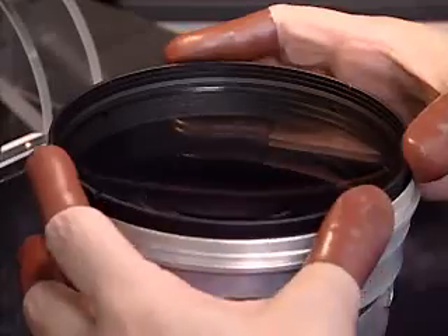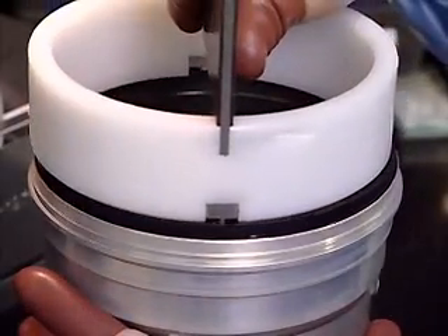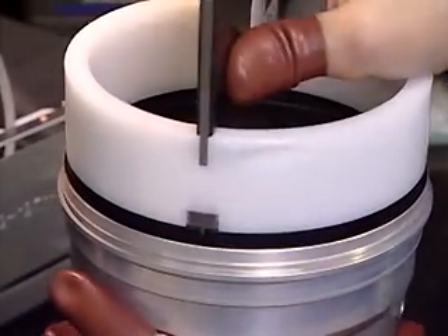After each lens has been placed in its respective position within the sub-barrel, they are firmly secured with mounting rings and are fixed by adhesives.